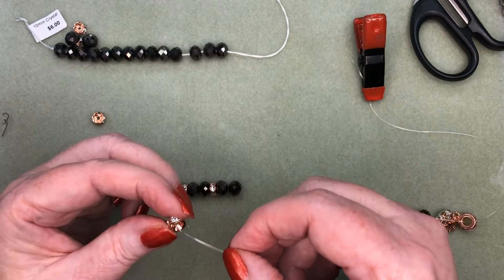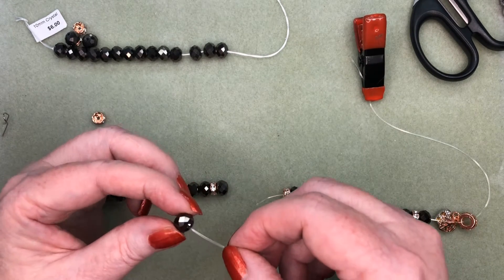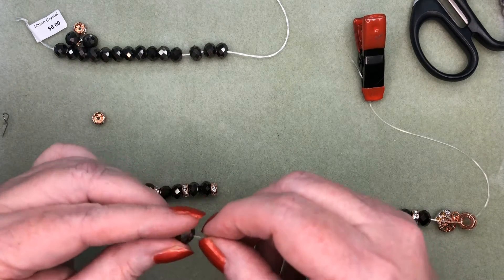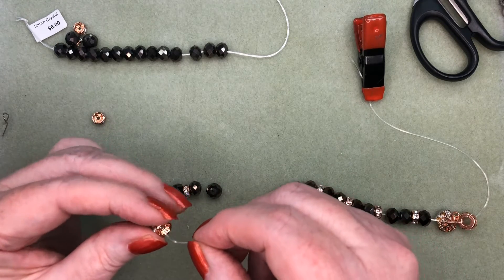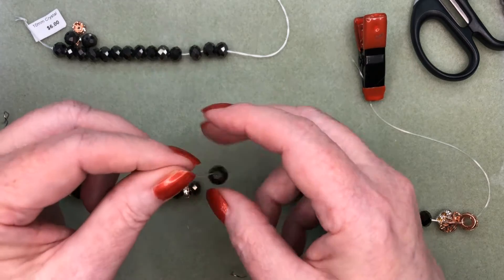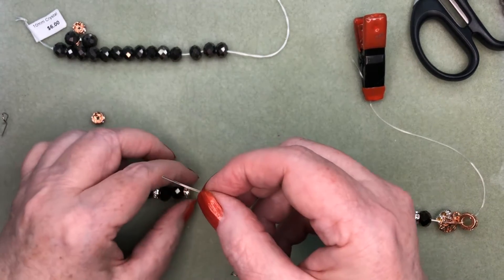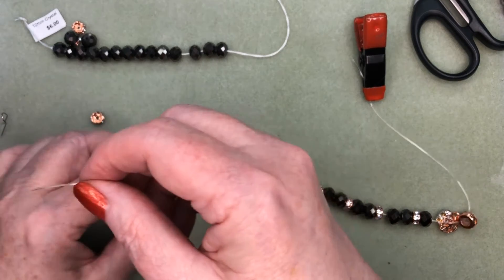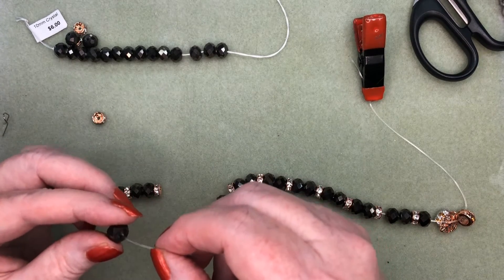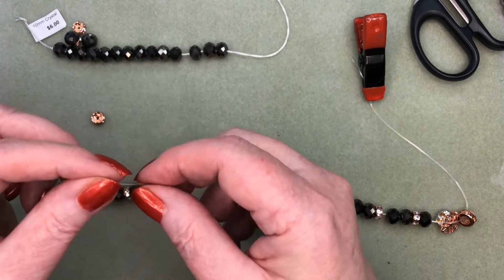Let's talk a little bit about sizing a bracelet. These 10mm beads are a little bit on the large side, so you'll always need to make a little bit of extra length whenever you have a larger bead, because it takes up more space. If you're using a very tiny bead, you can go pretty accurate with a straight measure, but with a larger bead you generally need to add a bit more length to achieve the right size. We'll get all these threaded on and then I'll show you how to finish the other end.